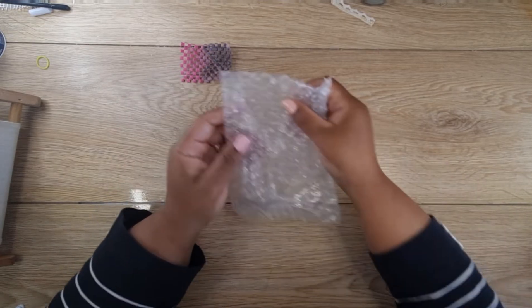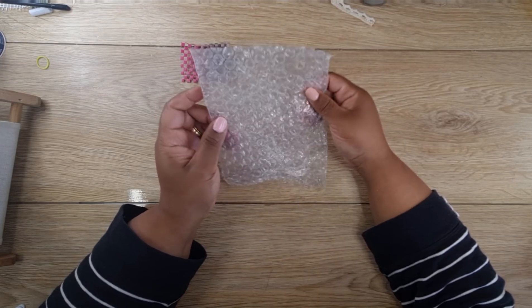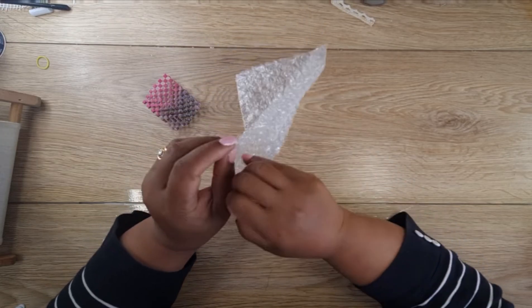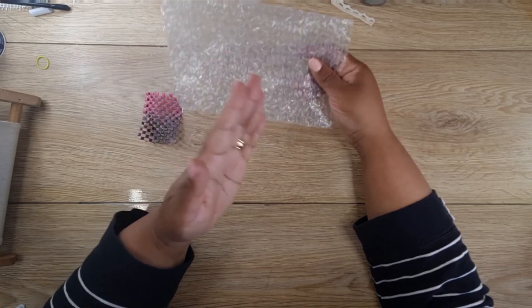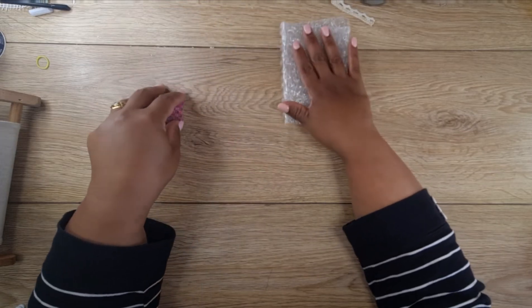The next one is bubble wrap. This works extremely well on jelly prints, and you get it in most of your packaging. This one here was part of packaging. These I would use and probably throw away if I have enough of them — so that's a clean one there.